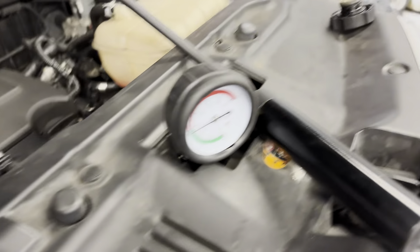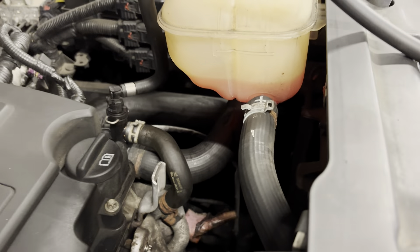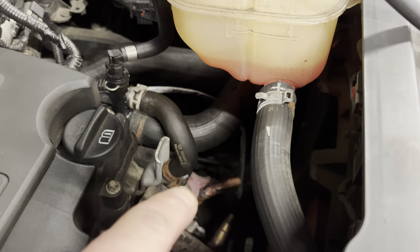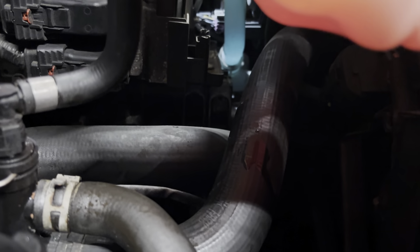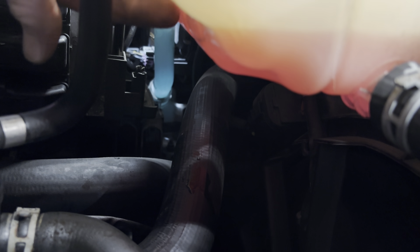We know this one has a leak because the pressure is already starting to drop. If we look around the coolant system there's some telltale signs — some orange staining down here. If you listen very carefully you can hear the air escaping, and it's actually escaping from this coolant tank. There's a tiny little pinhole down the bottom and you can see it's just leaking onto that pipe there.